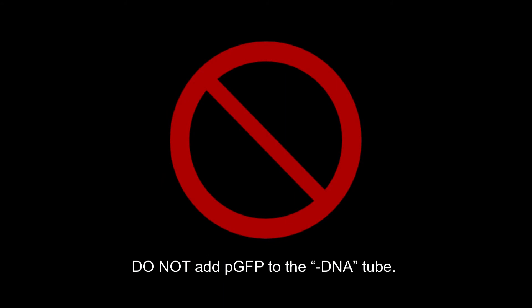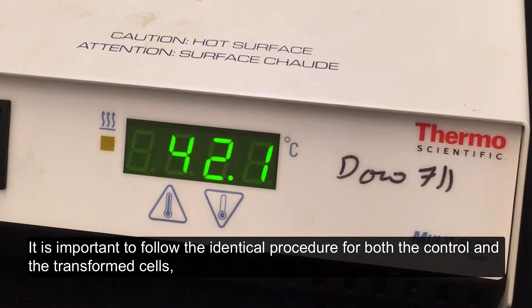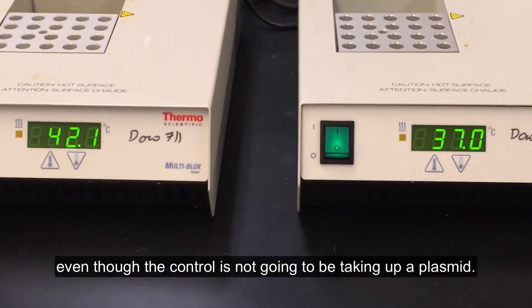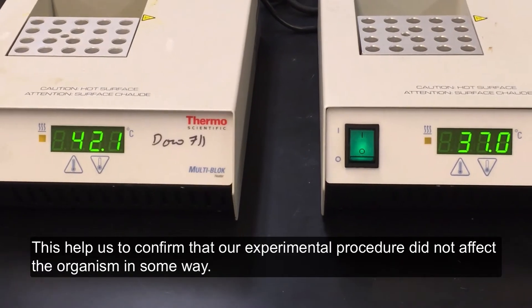Do not add PGFP to the minus DNA tube. Next we will heat shock the cells. It is important to follow the identical procedure for both the control and the transformed cells, even though the control is not going to be taking up a plasmid. This helps us to confirm that our experimental procedure did not affect the organism in some way.